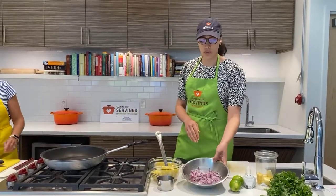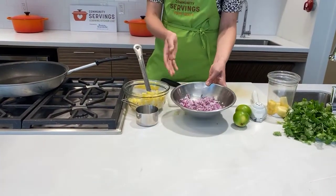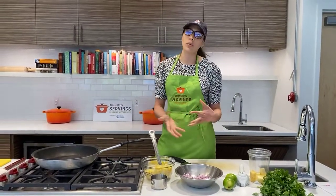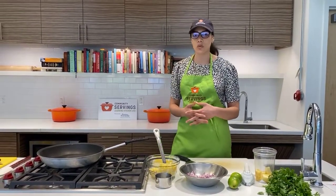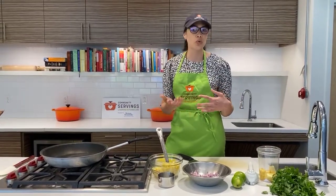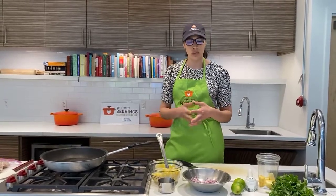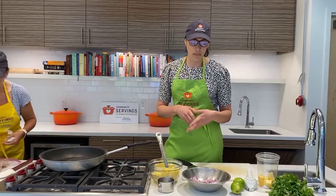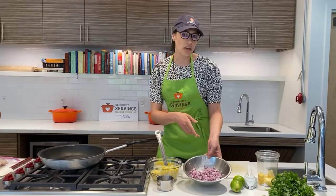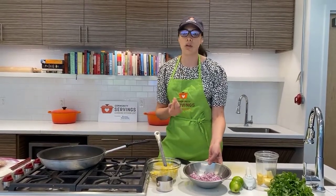We also want some onions. We used red onion here for the base — about half of an onion. Onions are really great; they're a good source of soluble fiber. If you're somebody who's worried about cholesterol or blood sugar, soluble fiber can help slow the absorption of cholesterol and sugar into the bloodstream, so it's really great if you're trying to manage those things. If you're sensitive to onions or find that they cause heartburn, you might also try shallots or green onions — those can be a little bit less strong.